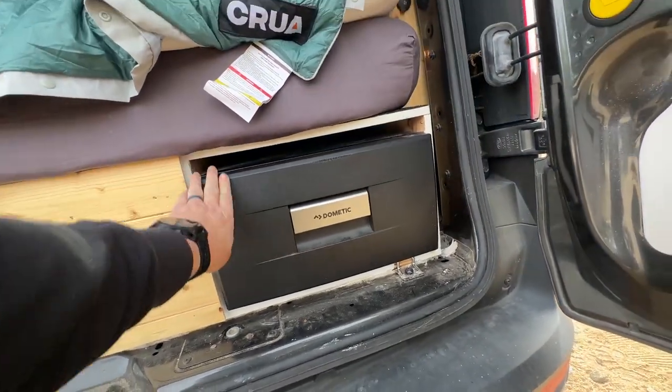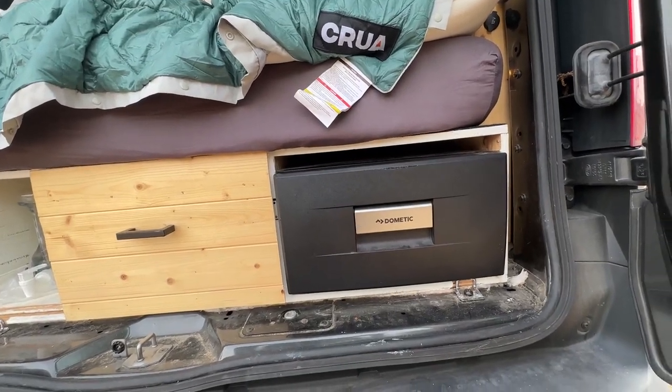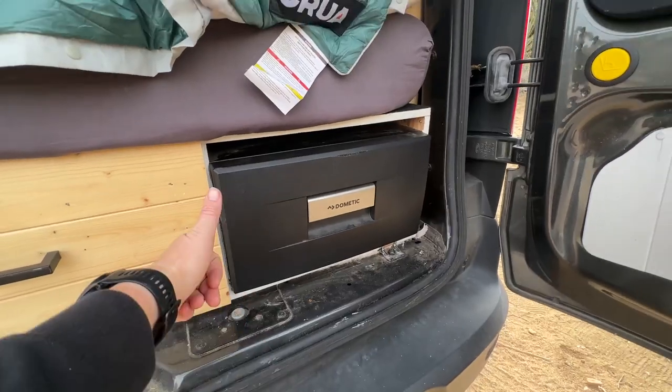Feels really durable, looks nice, just a great size for a little camper van build like this. Would definitely recommend.